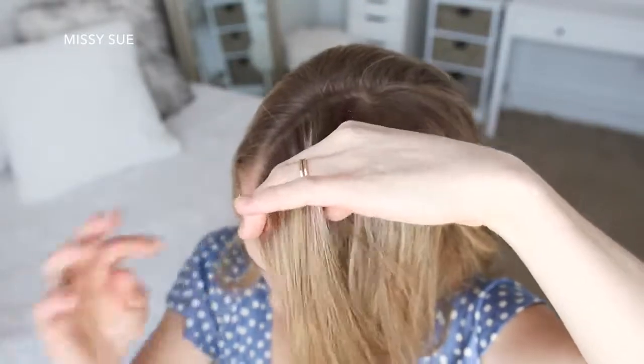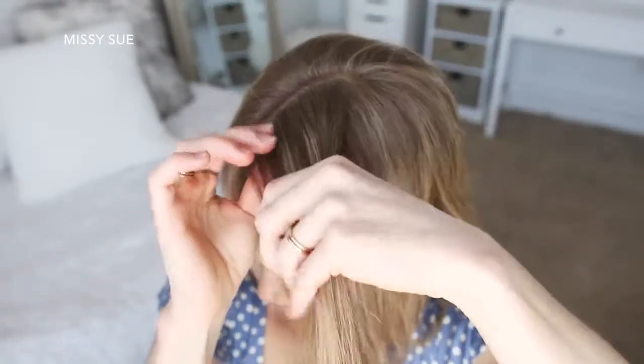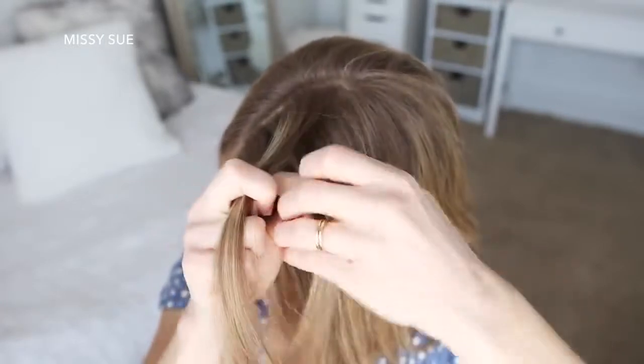I'm going to divide my hair into three sections for my braid and start a French braid, crossing the right strand over the middle and then crossing the left strand over the middle.